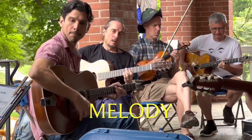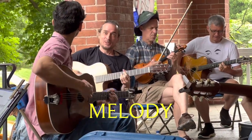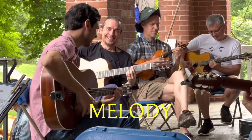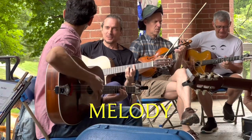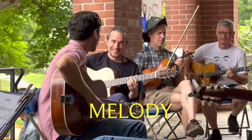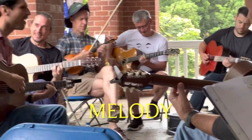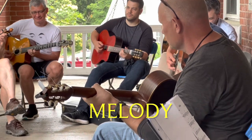Melody. Okay, great. Thank you very much. I wanted to try again. Okay. Thank you.